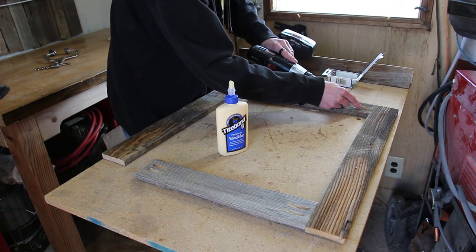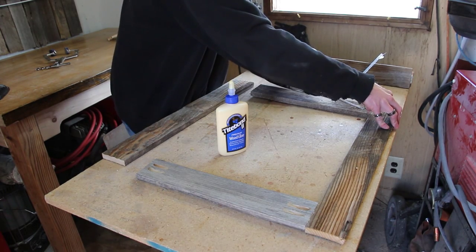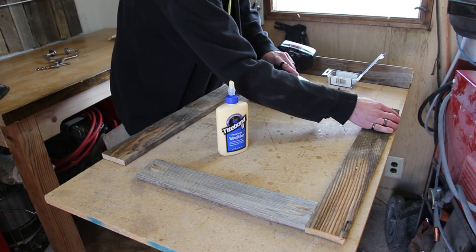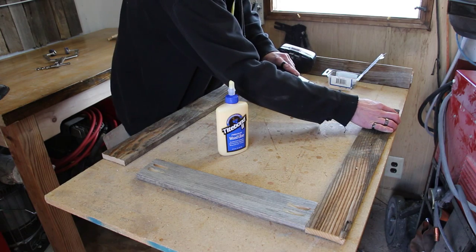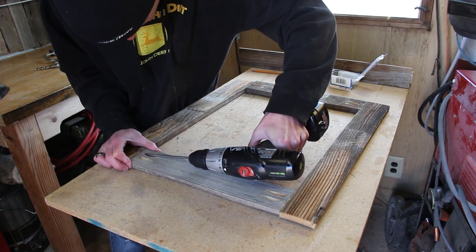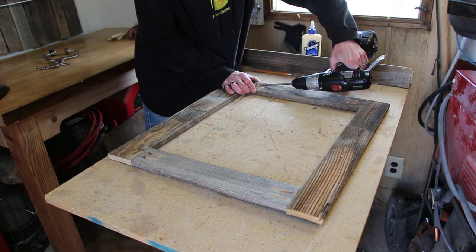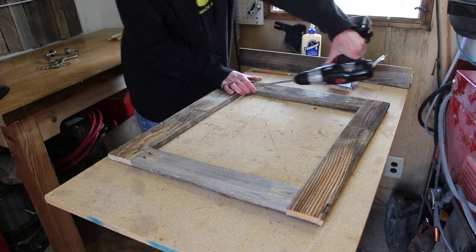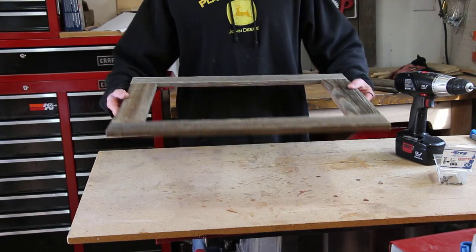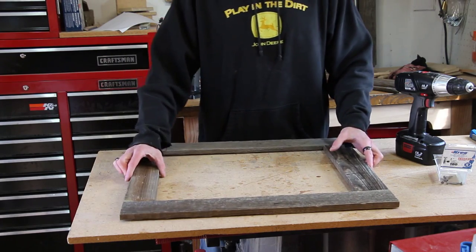If you've never used pocket screws I really recommend trying them out — they work great for a lot of projects. The only thing you have to do is plan your project around where your pocket holes are going to be. That assembles the main frame. Before I can assemble the rest we need to move to the router table.